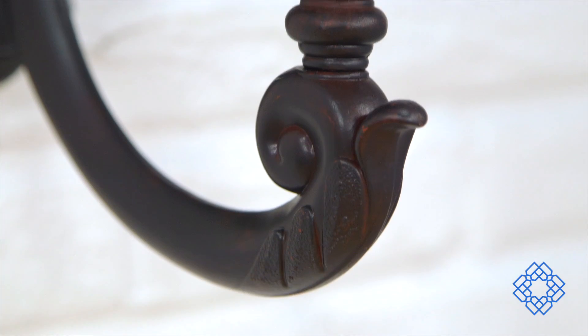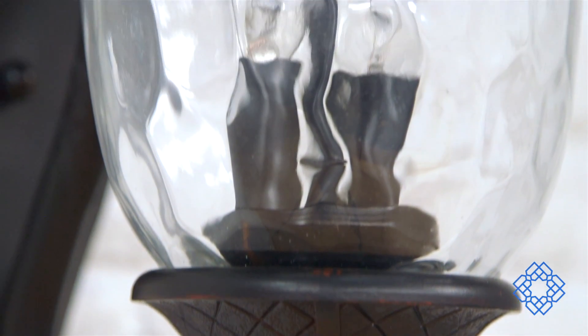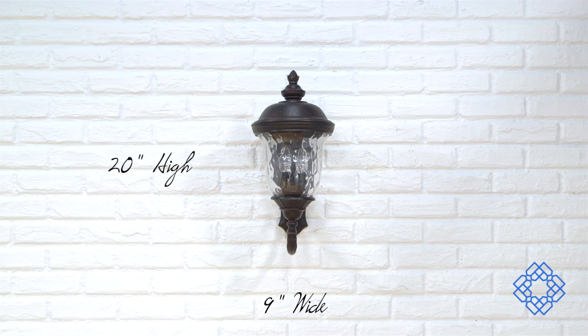The Carriage House VX collection is made with Vivex, the new standard in outdoor lighting exclusive to Maxim Lighting. Vivex boasts innovative intricate design capabilities, quality construction, and impressive finishes. These elements create outdoor fixtures that are non-corrosive and UV resistant.